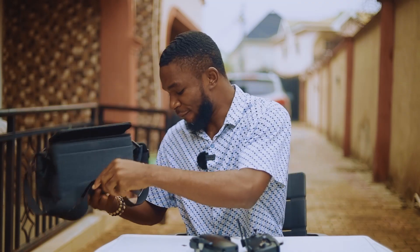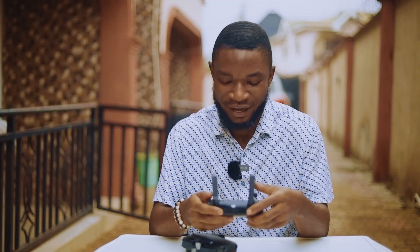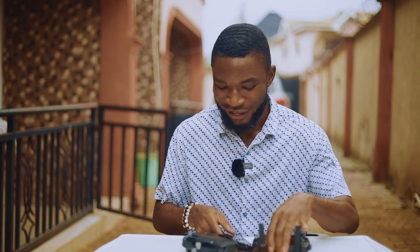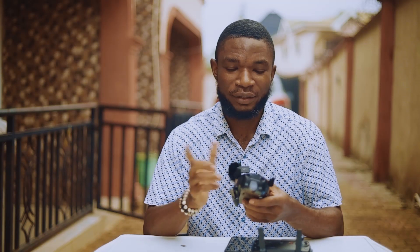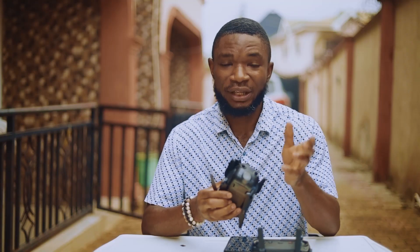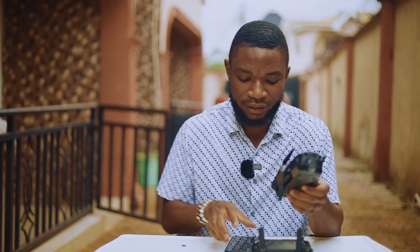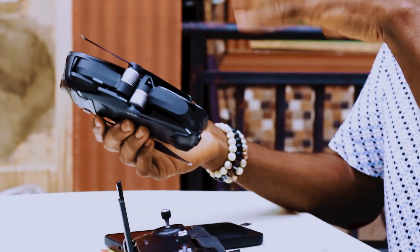For this particular video, I just want to do a quick setup and then do the first test flight. A quick disclaimer: this is not my first drone. Some years ago I bought the Mini 2, which I later sold. Now I have a project that requires a drone, so instead of renting a drone and a pilot, I just decided to grab this one.